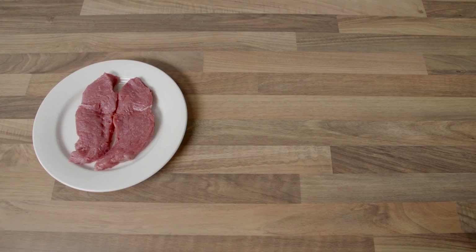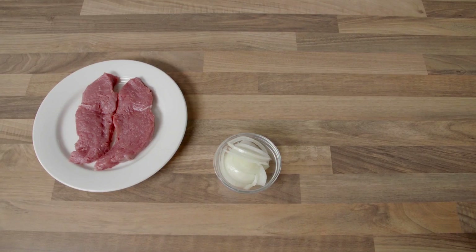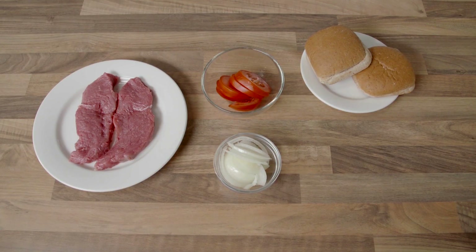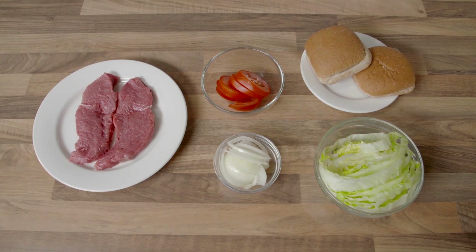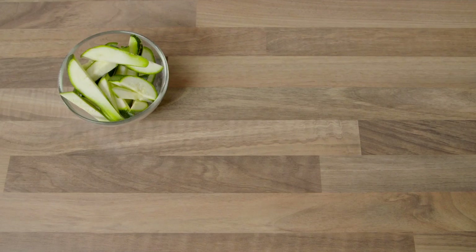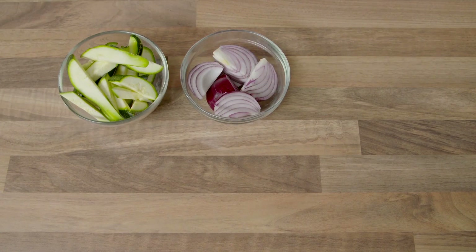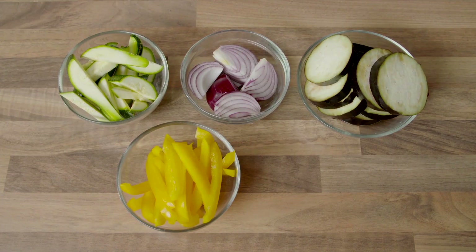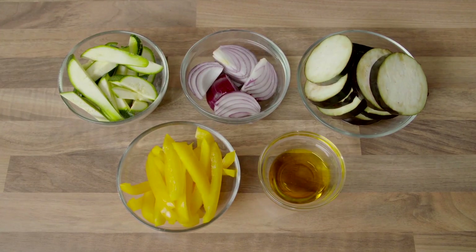Ingredients: 200g of sirloin or fillet steak, 1 onion sliced, 2 thin whole grain bread rolls, 1 tomato sliced, 2 handfuls of iceberg lettuce, 1 large courgette sliced, 1 large red onion cut into wedges, 1 aubergine halved and sliced, 1 yellow pepper sliced, 2 tablespoons of rapeseed oil.